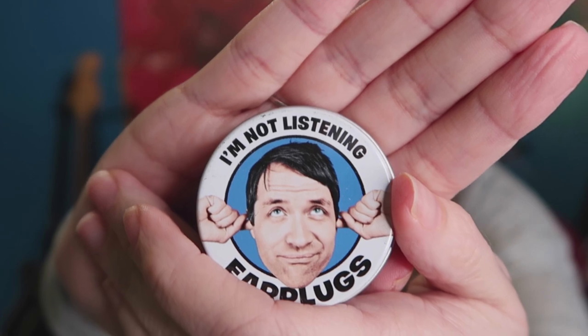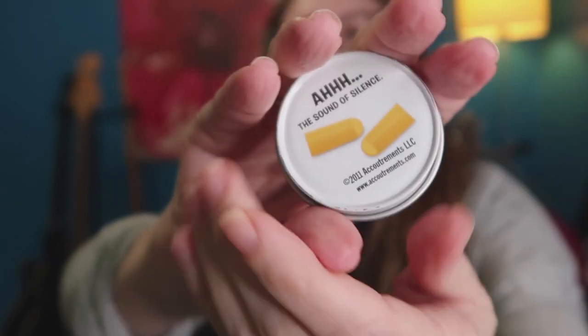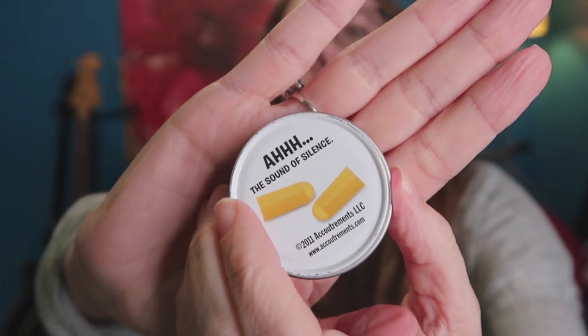As a musician you probably already carry earplugs or should be. I carry mine in this tin from Archie McPhee's, a gift shop out of Seattle. The earplugs that came with it are the foamy kind.